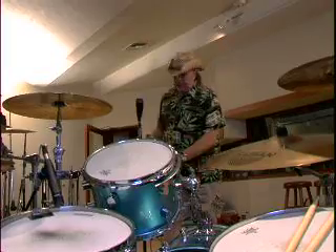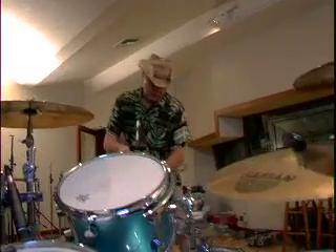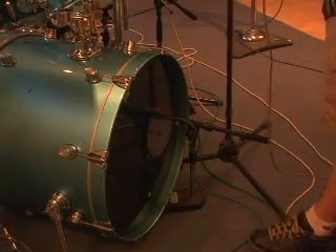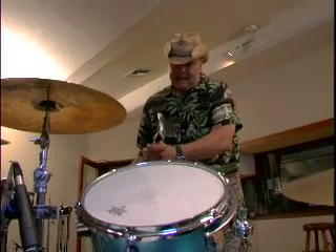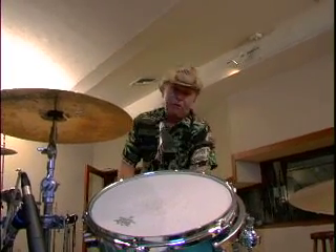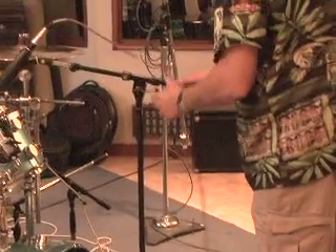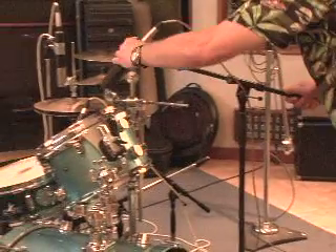And now the tom mics — one of these 421s on the top. The 421s are just a little bit more, to me... I used to do toms with 57s and I thought they sounded great, but the 421s just have a little more oomph to them.